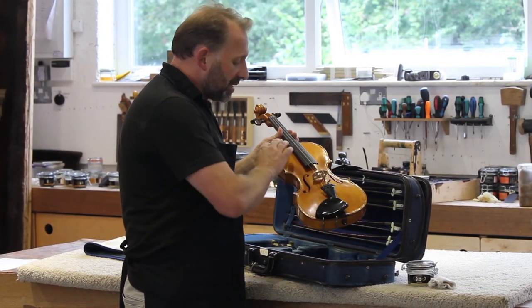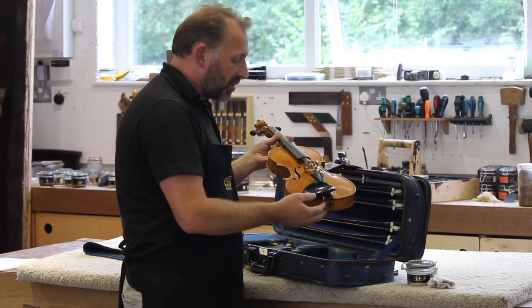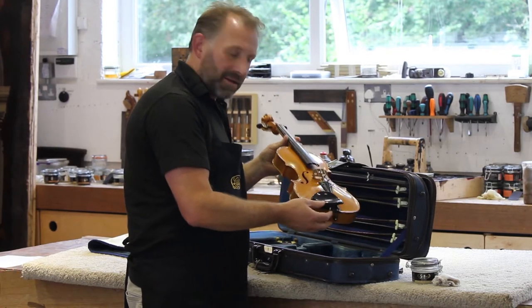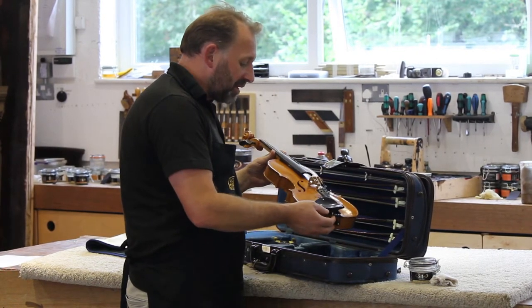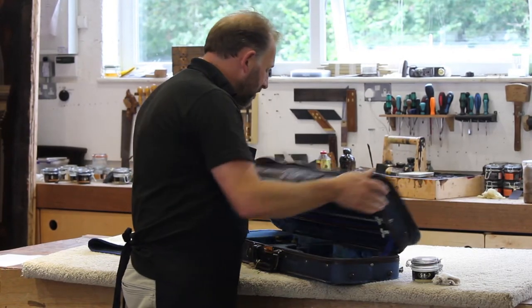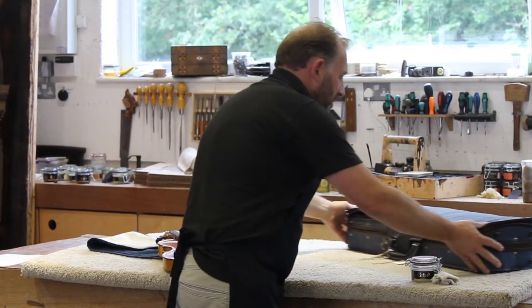I won't go through the whole process, but we'll just do the start of the wax polishing of this violin. Then we'll leave the wax on there, come back tomorrow, and buff it off to see the results. So let's just go ahead.